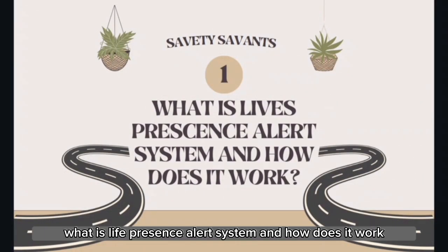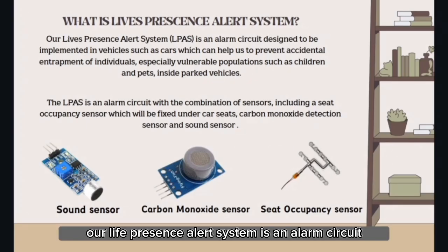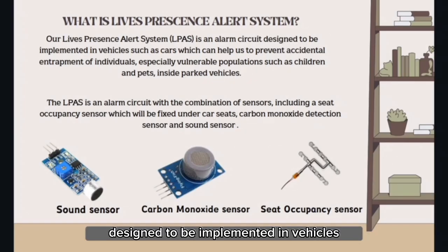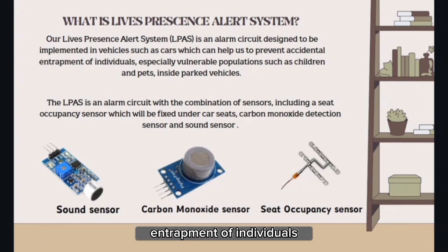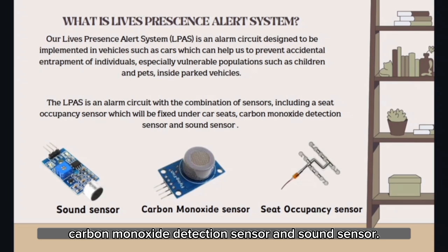What is the Life Presents Alert System and how does it work? Our Life Presents Alert System is an alarm circuit designed to be implemented in vehicles such as cars, which can help us prevent accidental entrapment of individuals, especially vulnerable populations such as children and pets inside parked vehicles. The LPAS is an alarm circuit with a combination of sensors, including a seat occupancy sensor, which will be fixed under the car seats, a carbon monoxide detection sensor, and a sound sensor.